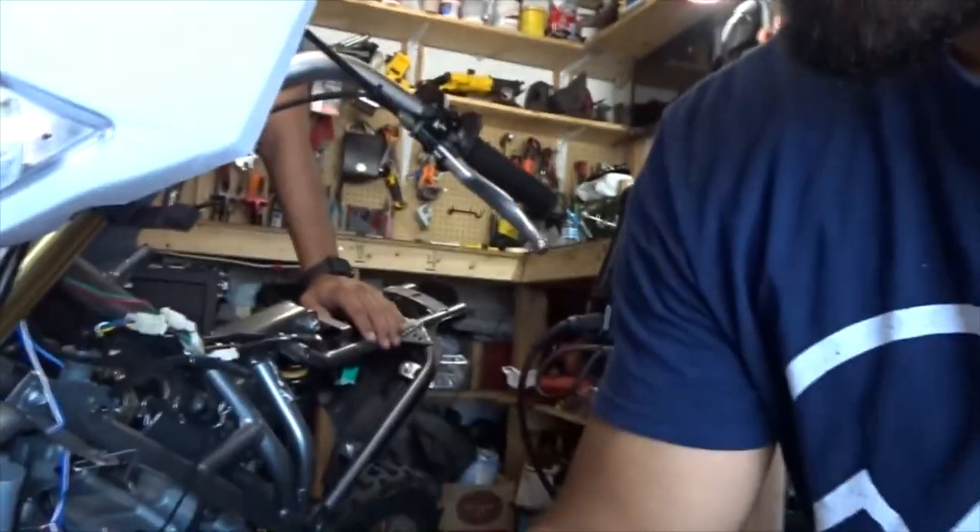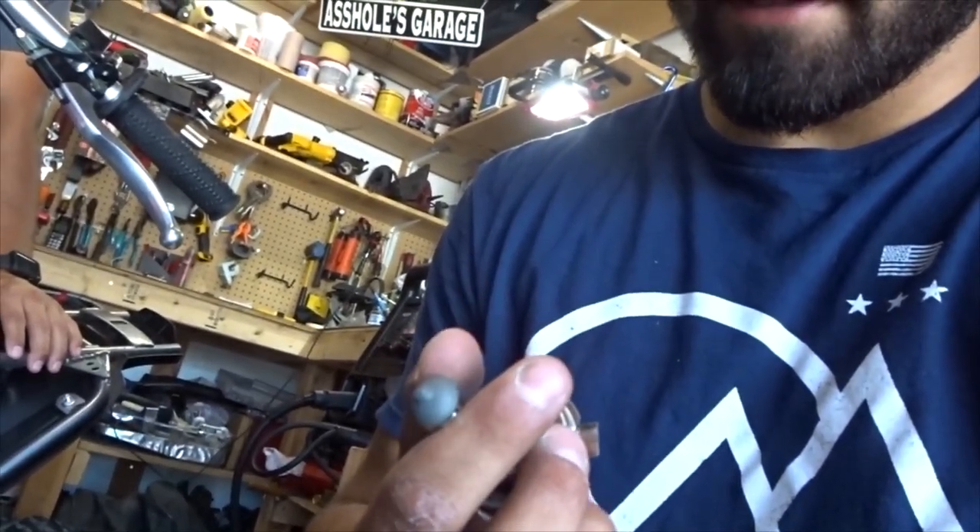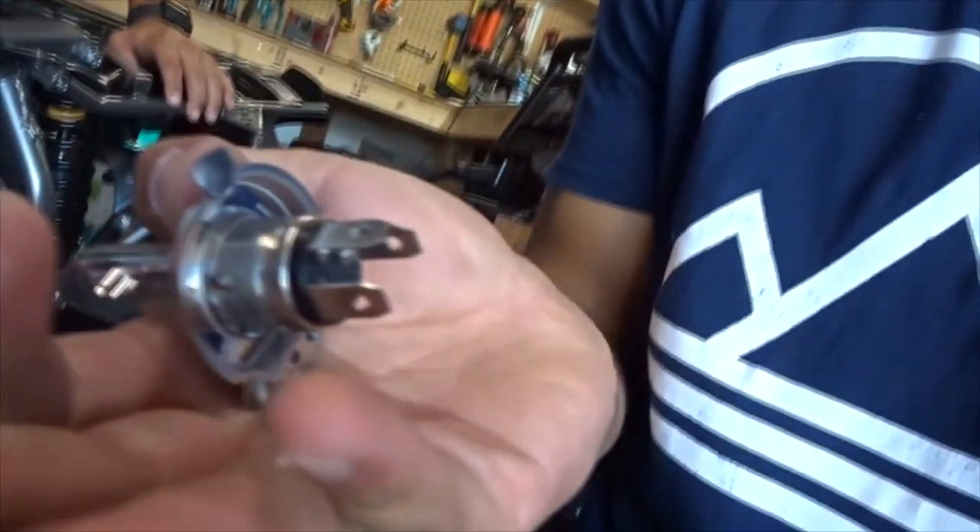Alright guys, we kind of messed up. We had it wired and were testing it before filming, and we just blew this halogen light. It turned super blue and then that was it — maybe it got too much power. So we're going to go to AutoZone or PepBoys right now to find an LED replacement.